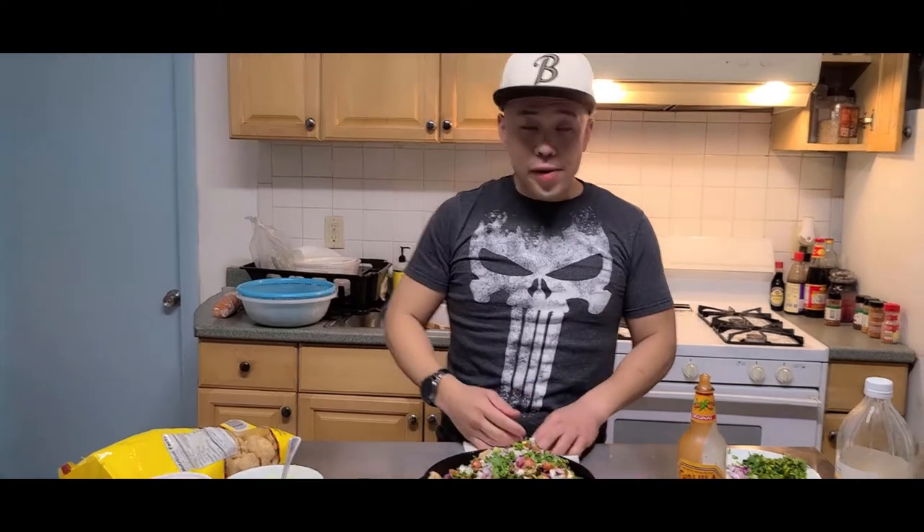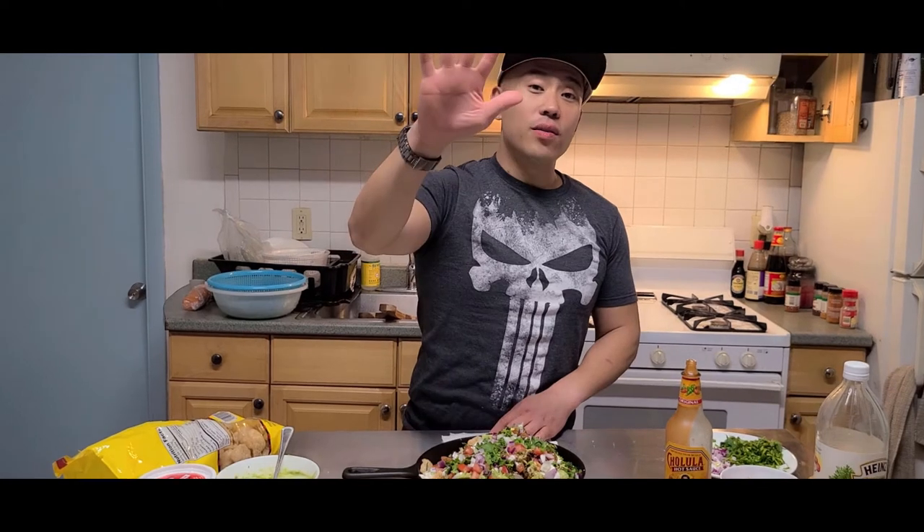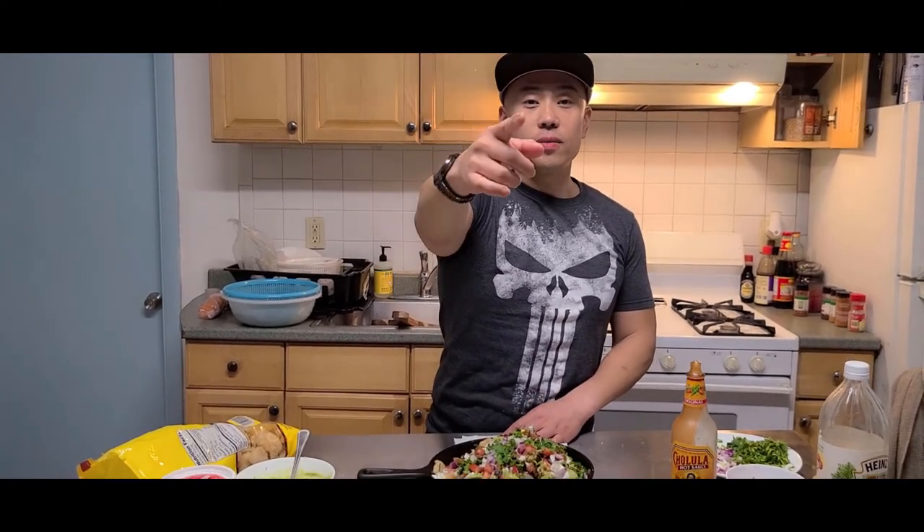Alright guys, thank you all for watching. This is KhanEats — like if you like the video, dislike if you don't, comment down below, please share this video, please do subscribe. And if you do all of that, you'll be entered to win — I'm picking two lucky people to win a $20 gift card when I reach 500 subscribers. Alright guys, thank you for watching, you guys have an awesome time!